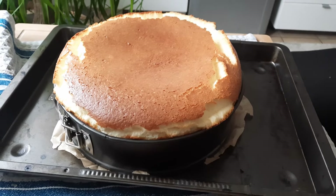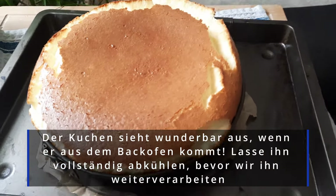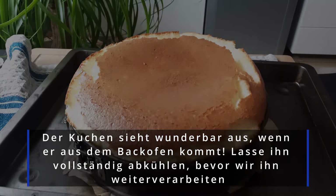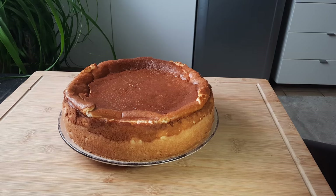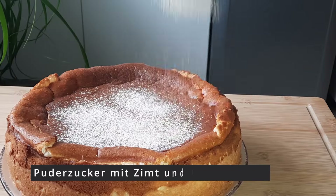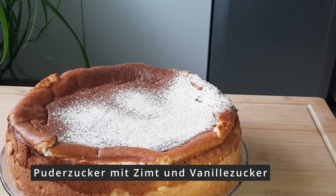Look at how beautifully the cream has risen – take it out of the oven and let it cool completely before continuing. I left mine in the refrigerator overnight. Now it's time to finish with Puderzucker, Zimt, and Zucker.